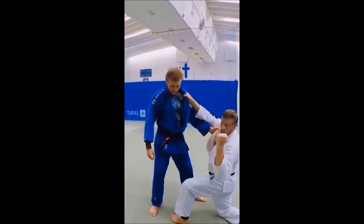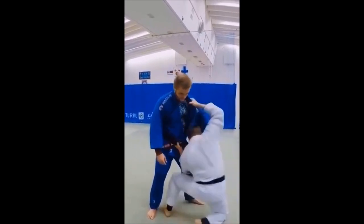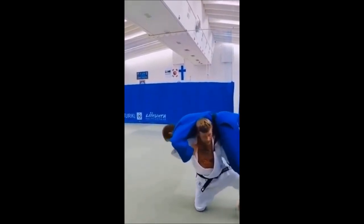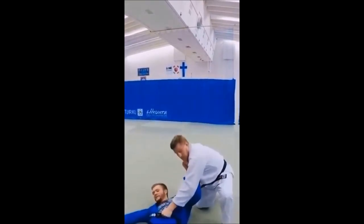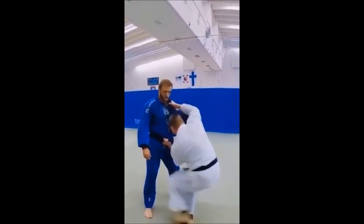You pull the belt towards your shoulder, which actually controls and locks their hips so they cannot sprawl. The other hand can be either on the outside of the sleeve or the lapel, and you can actually dump them over — and if they're tall, you can stand up.